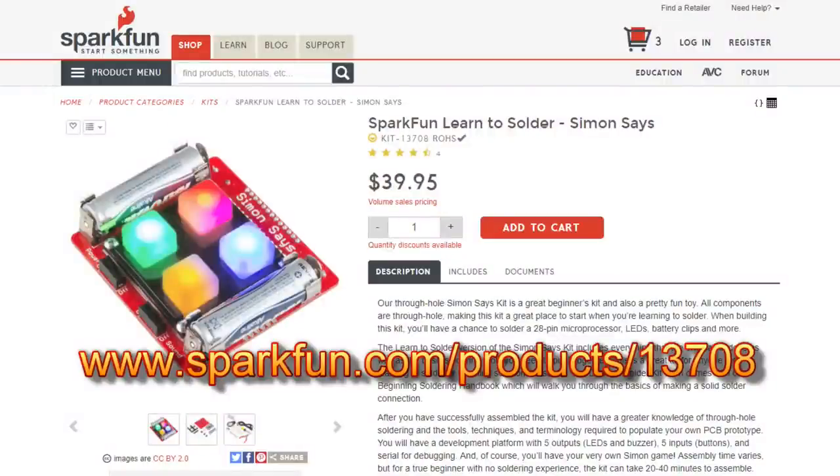You will be encountering the need to solder sooner rather than later in your electronics work. It takes practice, and there are learn-to-solder kits out there. Here's an example kit from SparkFun.com, kit 13708, which includes a simple little electronics kit as well as a simple set of tools consisting of a soldering iron and holder, safety glasses, solder, desoldering braid, and a pair of diagonal cutters. It also comes with a beginning soldering handbook — the kit is $40 plus tax and shipping. I have no ties to SparkFun but have built some of their kits before. They're located here in Colorado on the other side of the Rockies from me. I have no connection with the manufacturers or distributors of any of the equipment I've shown today.